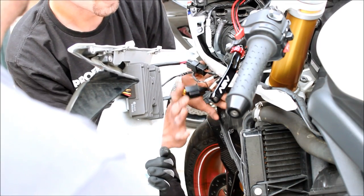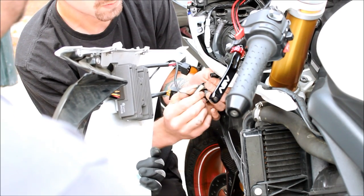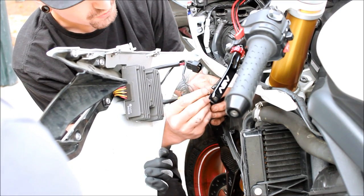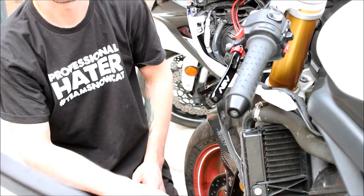Once you take off the plastics, all you got to do is disconnect the turn signals, these two right here. Make sure you guys know what color you're going back to. Sometimes they're different — blue to green to black, white to black here. Disconnect your rectifier.